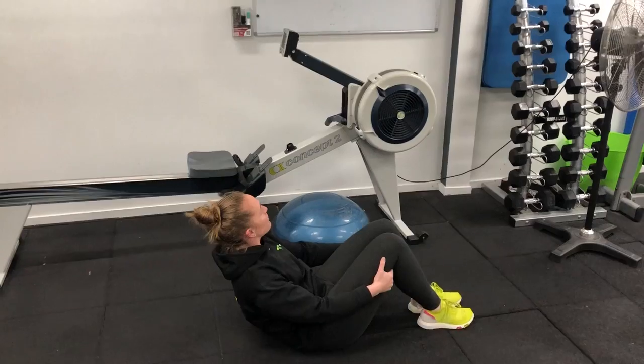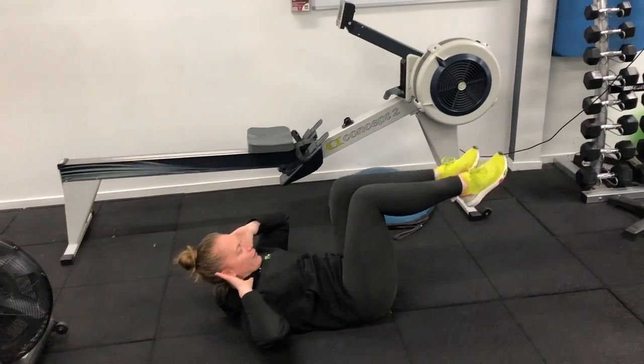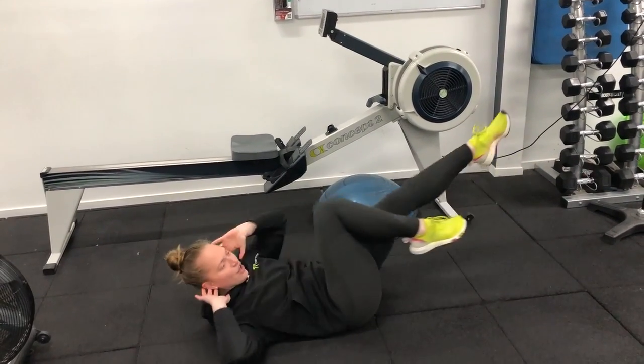The next one guys is a bicycle crunch — 30 each side. Roll yourself up and extend it right out, just like so.